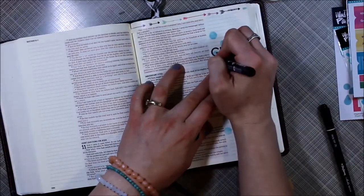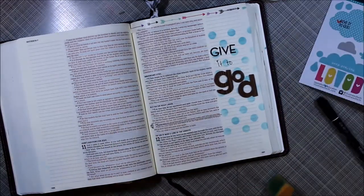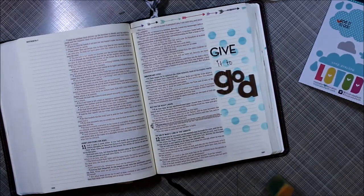Then I put some washi tape on, and I'm using my new pens, which I really love. I'm excited about them for all kinds of journaling.